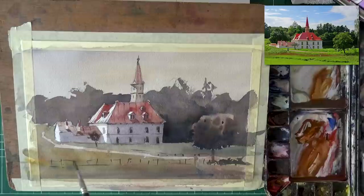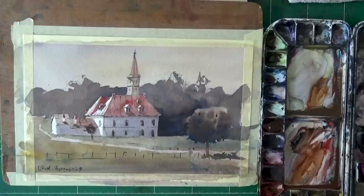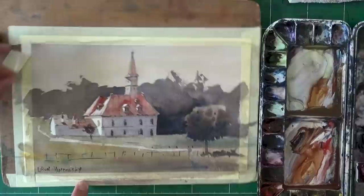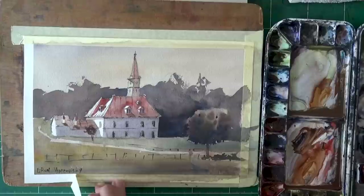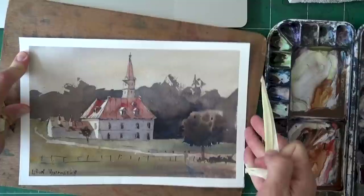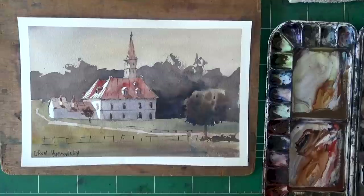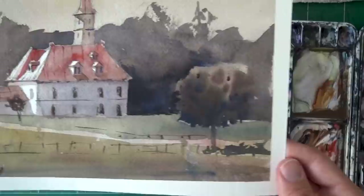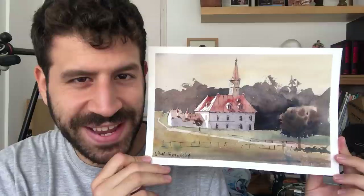This is the end of the process. Here's the final result. I hope you like it — I went for something a little more subdued, a little more subtle. It was really important for me not to go as dark all throughout the background, but rather use it as a compositional means. I think that's the main lesson to take from this one. And now we're going to remove the tape together — I know a lot of people want to see that end result with the clean frame and clear borders. I really hope you enjoyed this process and I'm very happy with how it turned out.